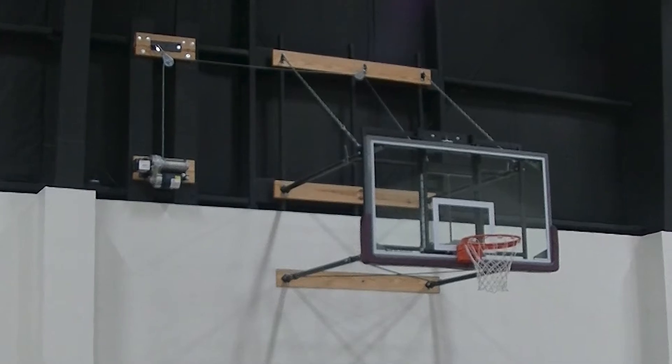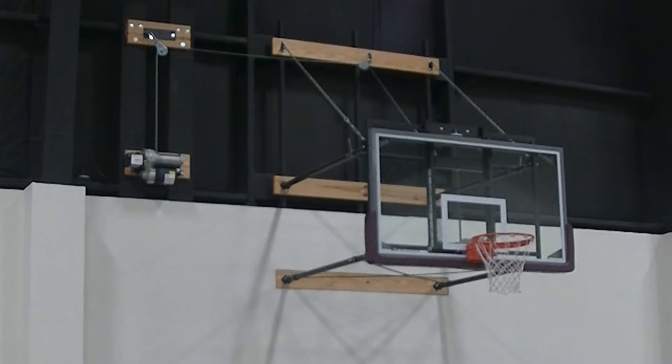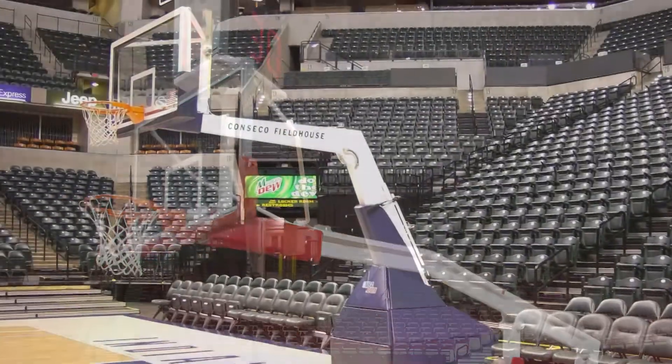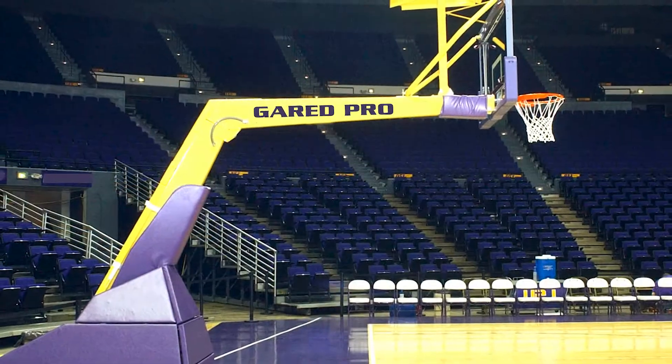The backboard is a LXP 4200 steel-framed 6-foot glass backboard. This is the same backboard used in high schools, universities, and NBA courts. In fact, the LXP 4200 is the strongest glass backboard ever produced.